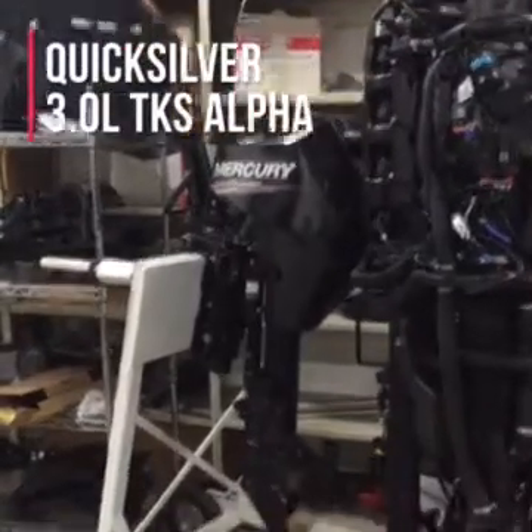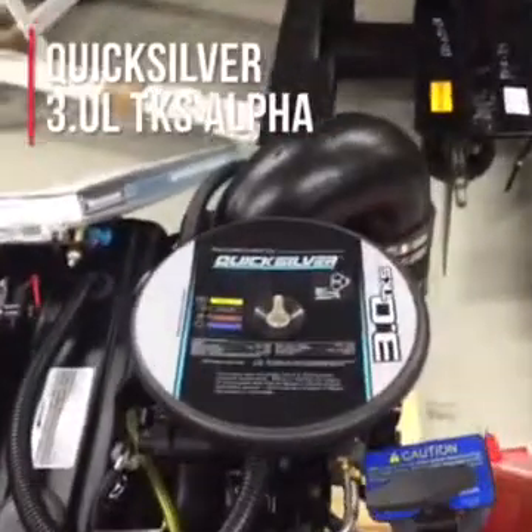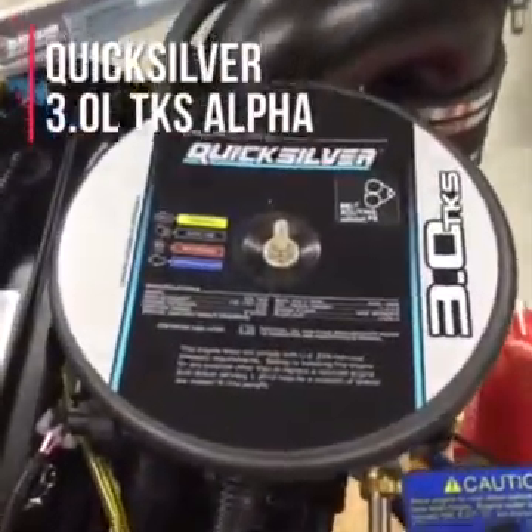Hi, I'm Mike Warack. I'm here at the Mercury Training Center in Wisconsin, and I'd like to introduce you to the Quicksilver 3L TKS engine used for repowering stern drives.